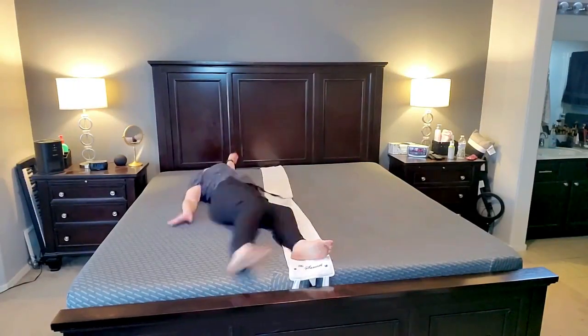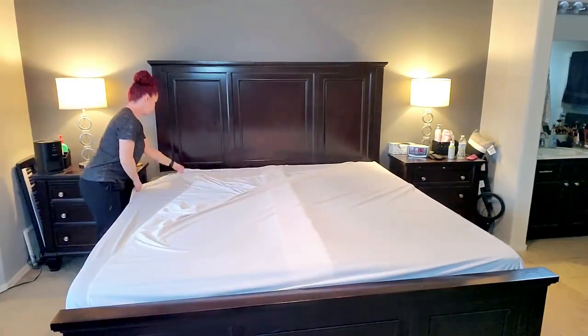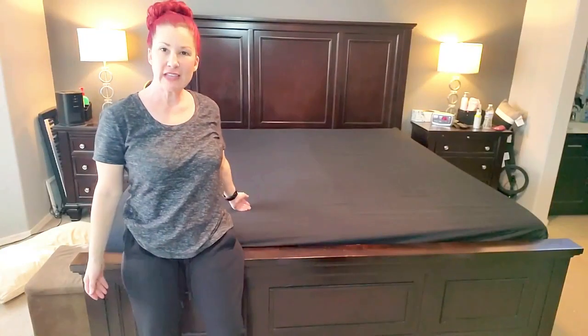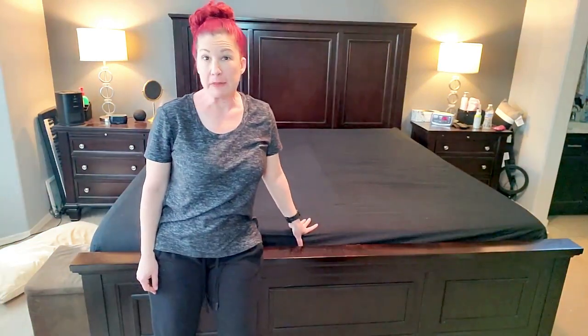And there we have it — no more gap! I'm most thankful that I'm not worried about my little doggy's paws getting caught between the mattresses anymore. When you lay on it, it smooths out really flat so you don't even notice it. Here's how it looks when your sheet is on. I'm really happy I made this purchase. If you're interested in this product I'll put a link in the description below, and as always, thank you so much for watching.